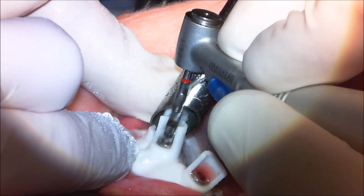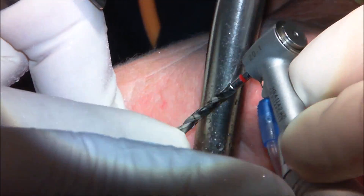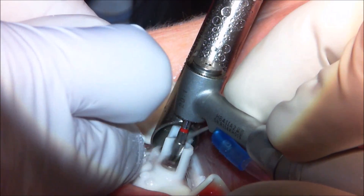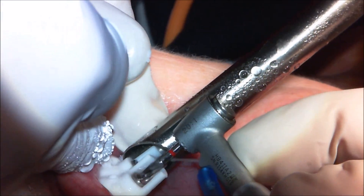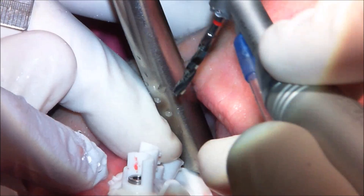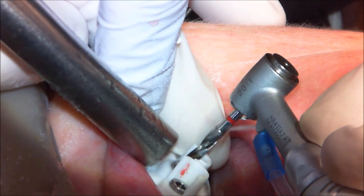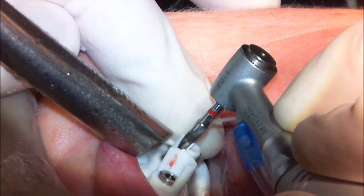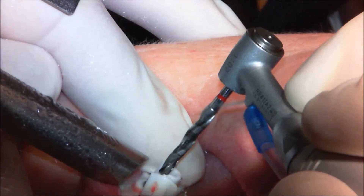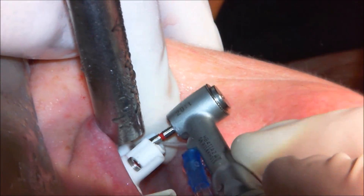Once again, I penetrate through the soft tissue initially, then bring the drill out and clear all that soft tissue from the drill flutes before driving deeper into the bone. We use our pumping motion, keep it well irrigated, and sink the handpiece until it bottoms out on the drill guide. Moving to our next osteotomy and bottoming out there as well.